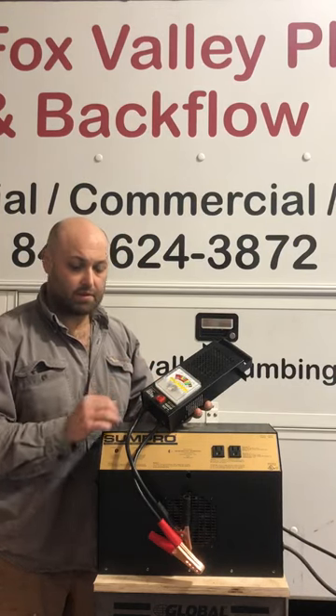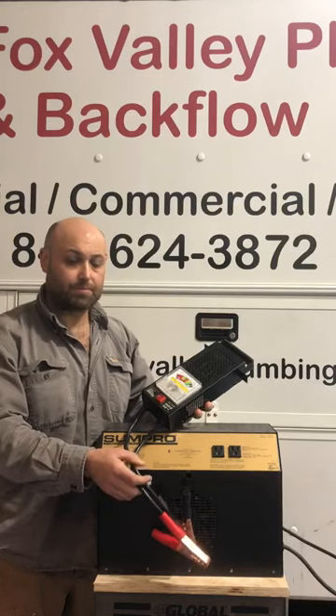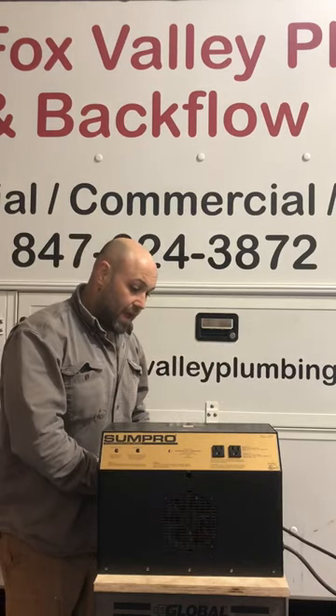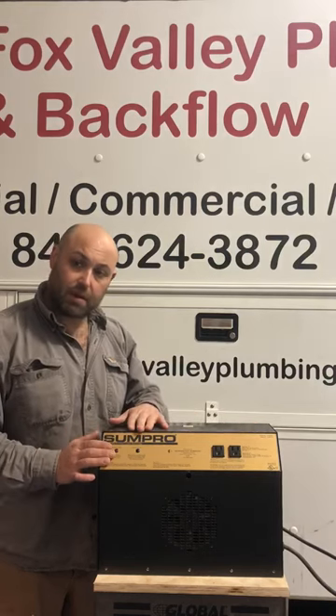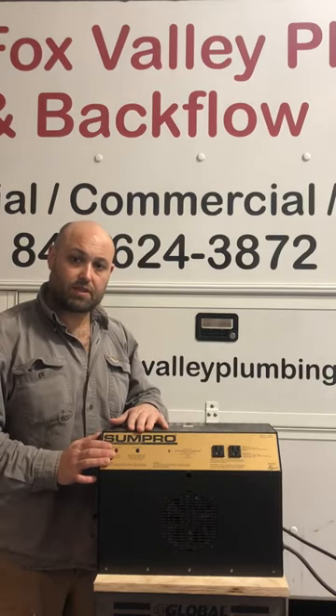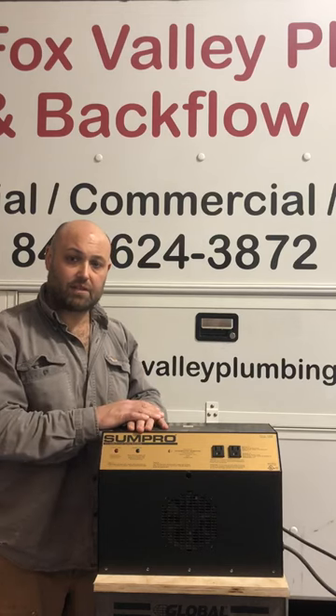This is what we use to test these batteries to make sure it's accurate, so you're not wasting your money. If you have a unit like this and you're not quite sure about the fault codes and want us to come out in the Chicagoland area, look us up on the web at foxvalleyplumbing.com.